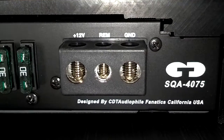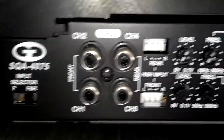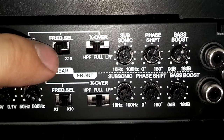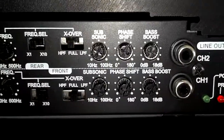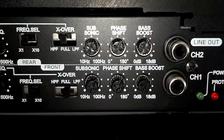Two 30-amp fuses, 4-gauge wiring. These switches right here — x1 and x10 — would be to set up a bandpass filter, I'm assuming, though I don't know for sure. This is a nice touch: phase shift, infinitely variable from zero to 180 degrees — that's a really uncommon feature.